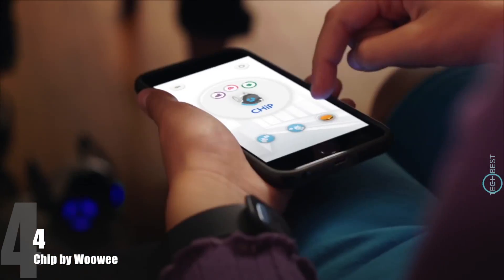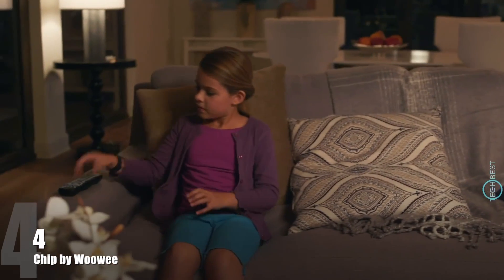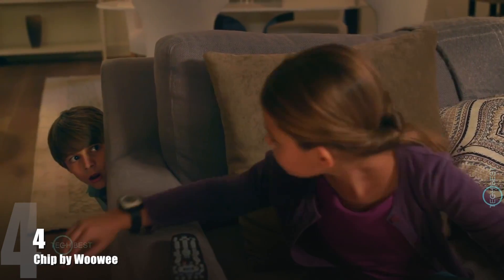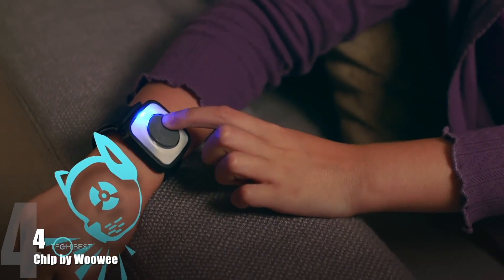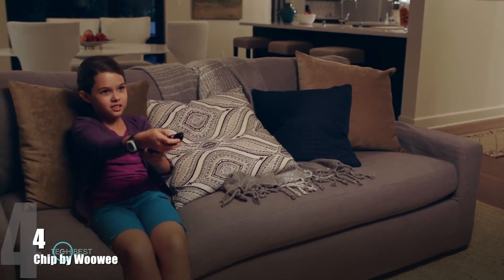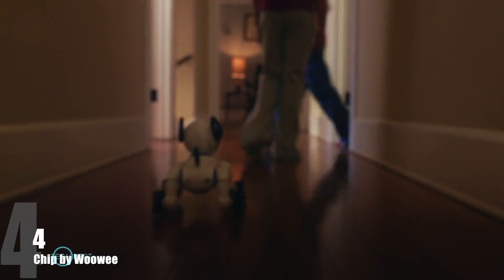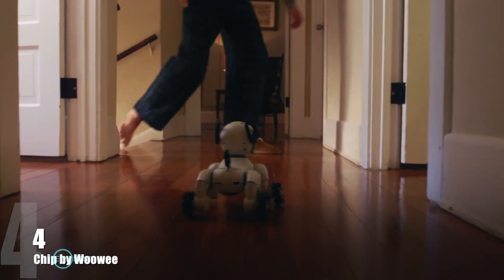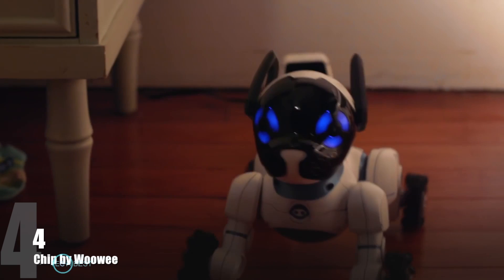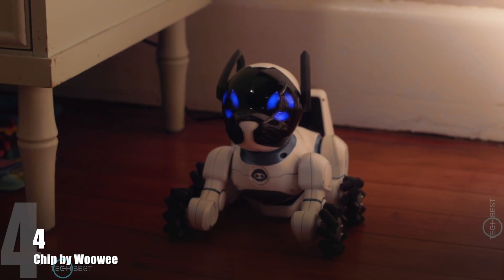And with the mobile app, you can feed Chip, which shows you care. And that's important, because when you're in need, no matter how big or small, he's there for you. With his Beacon Sense technology, Chip is fully aware of his surroundings. He even knows how to return to his bed when it's time for a charge, so he never runs out of energy.